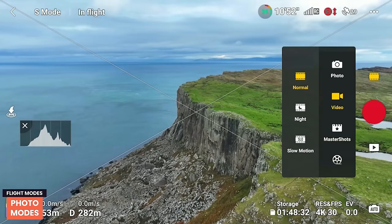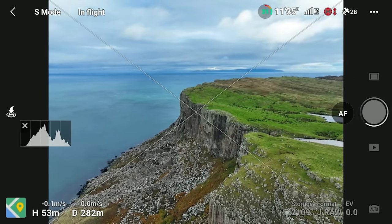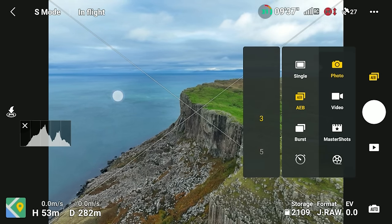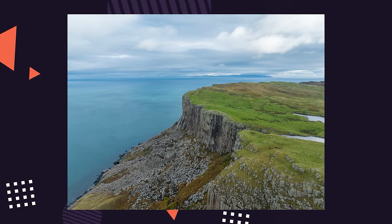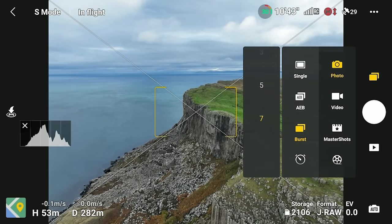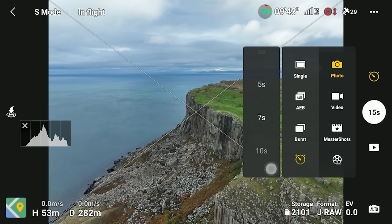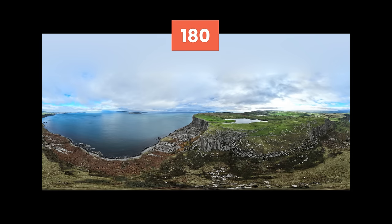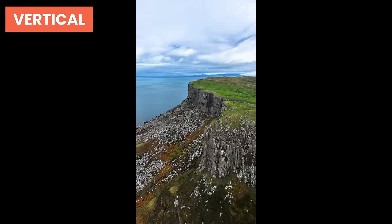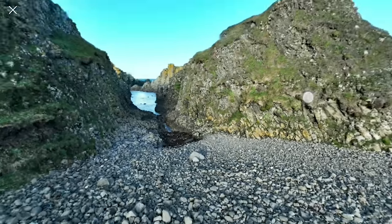For photos you have four modes: Single shot takes one image per press; AEB (Automatic Exposure Bracketing) automatically takes three or five images in quick succession at different exposures to merge for higher dynamic range; Burst mode takes three, five, or seven images at a time; and Timed shot takes an image between 2–60 seconds after pressing the button. For panoramas, there are four modes: 180° for landscapes, Wide Angle, Vertical (great for social media's 9:16 format), and Sphere, which creates a full 360° image.